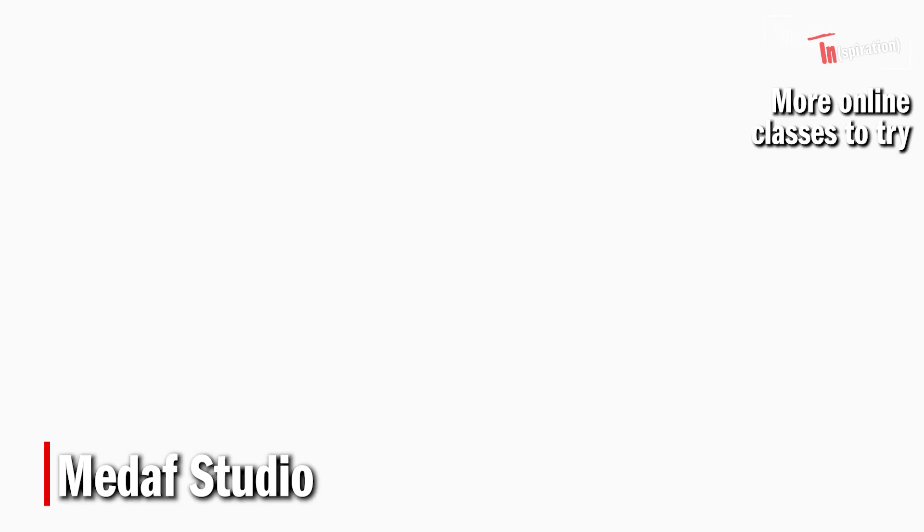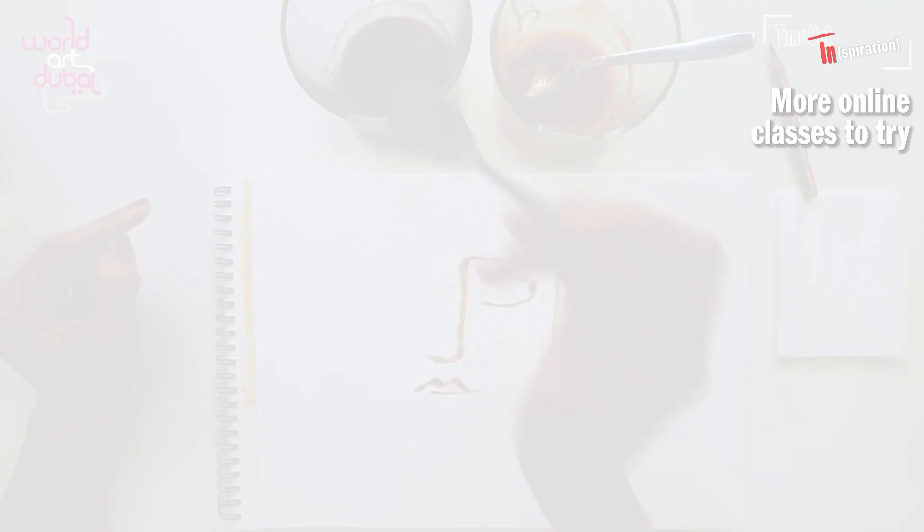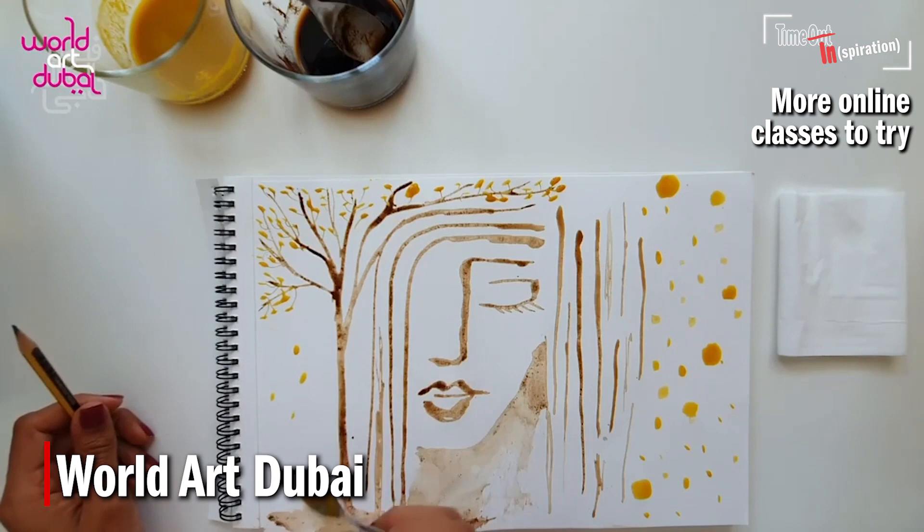If you're in the mood to get creative, check out Madaf Studio which runs regular workshops on their page using easy-to-find equipment at home. Head to Instagram and look for @madafstudio. Meanwhile, if you'd like to use fresh ingredients for your pieces, check out this video on the World Art Dubai Instagram account, which used turmeric and coffee by local artist Asare Ibrahimpoh.